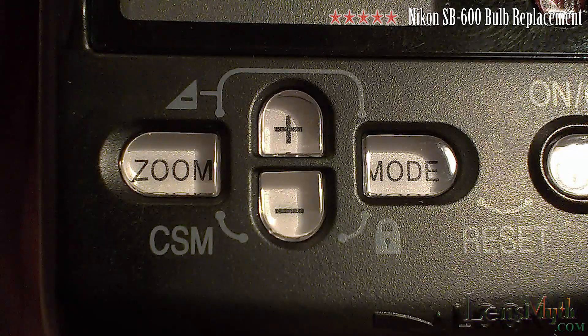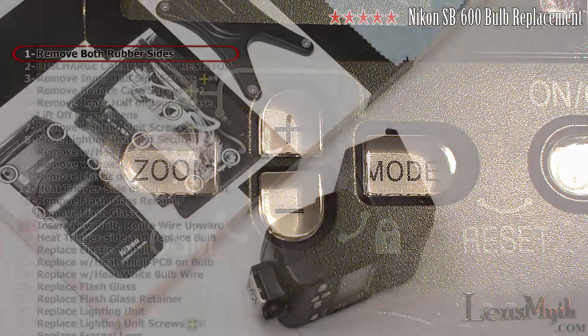Before we begin, change the zoom setting to 50mm for ease of access to the internal screws later.